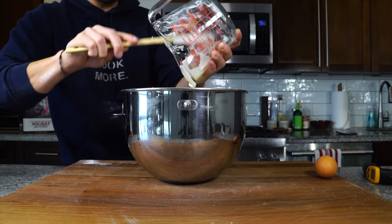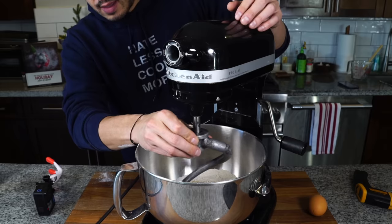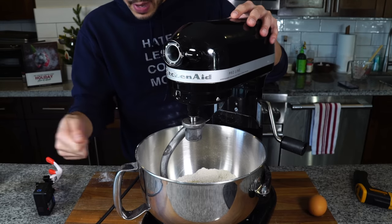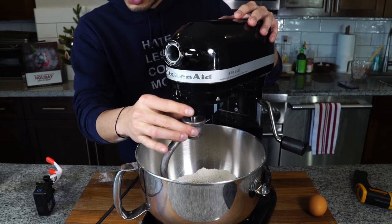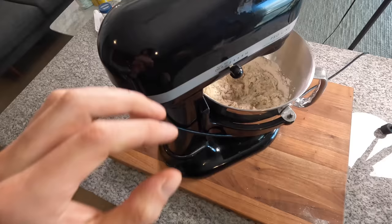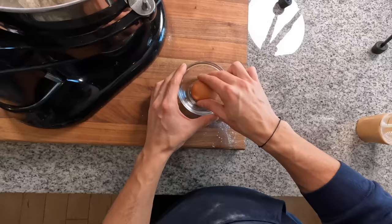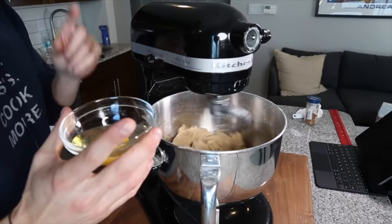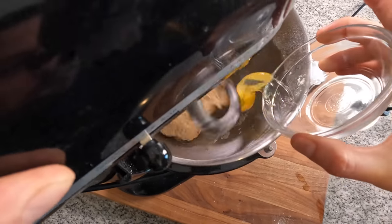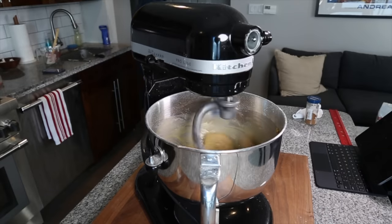Set up your stand mixer with the dough hook attachment — you can do this by hand as well. Let it go on about medium speed on the KitchenAid. While that goes, I'm going to crack an egg into a separate bowl and make sure there are no shells. Once that ball of dough comes together, I'll add the egg to it — the egg is going to moisten it and loosen it back up.